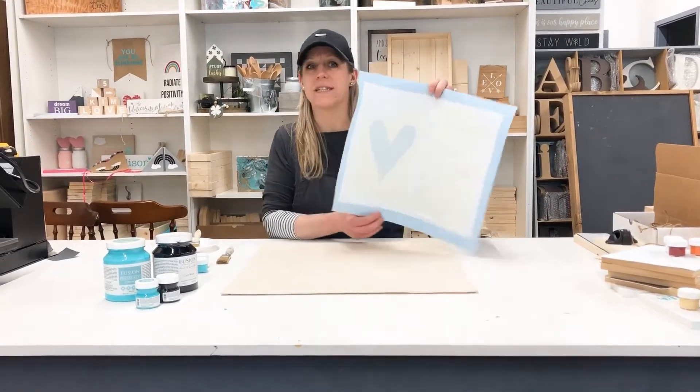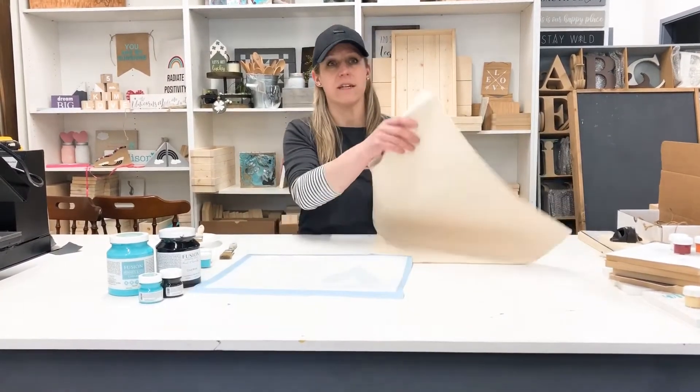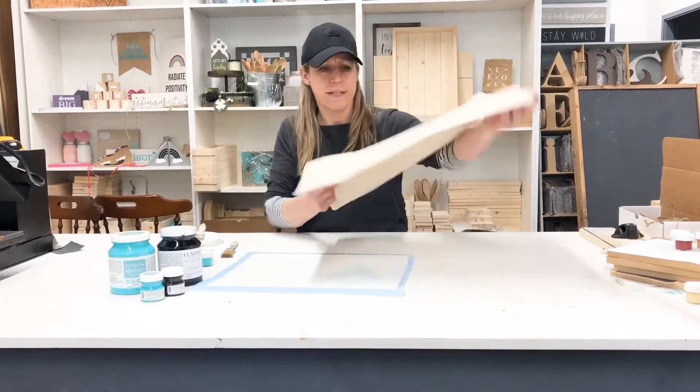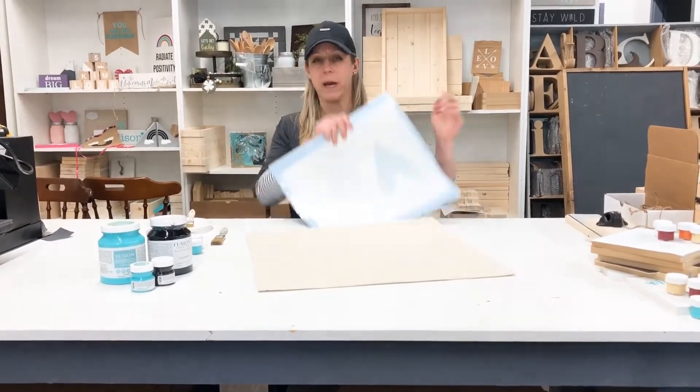We have a fun personalized stencil here that we've got made out of vinyl, and then we also have this canvas pillow which is super durable and firm. It's just a really nice pillow fabric to work on to paint.